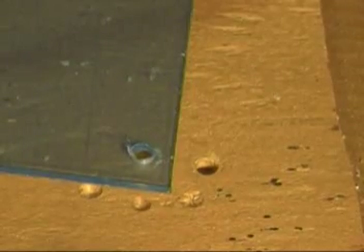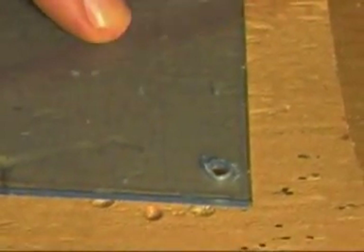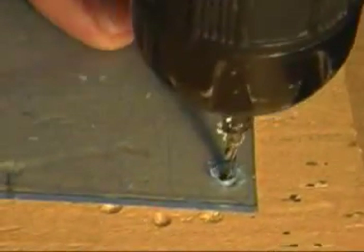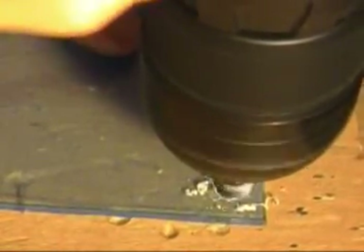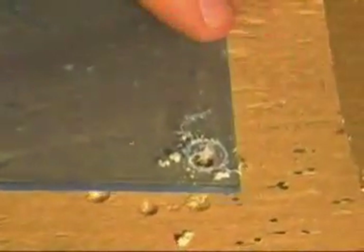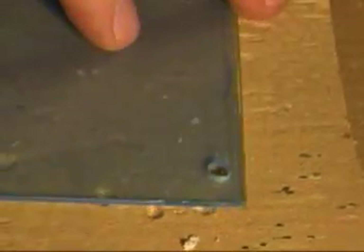And this shows you how the screw sort of sits in there with its head just below the surface, so that you don't have a problem when you slide something on the plate. Here I'm doing another corner — I'll do it on all four corners — and then I'm ready to assemble the unit.